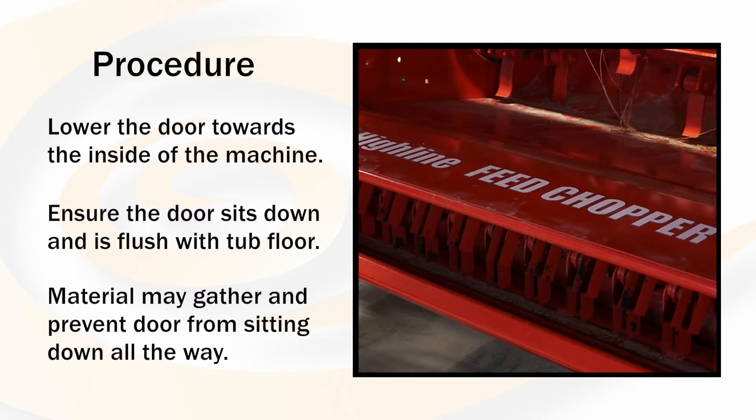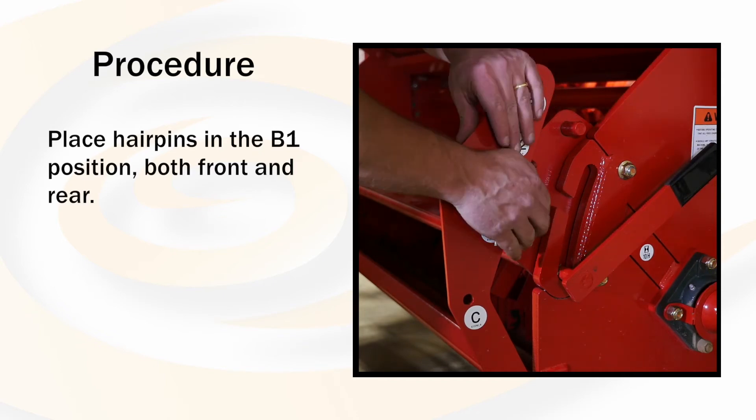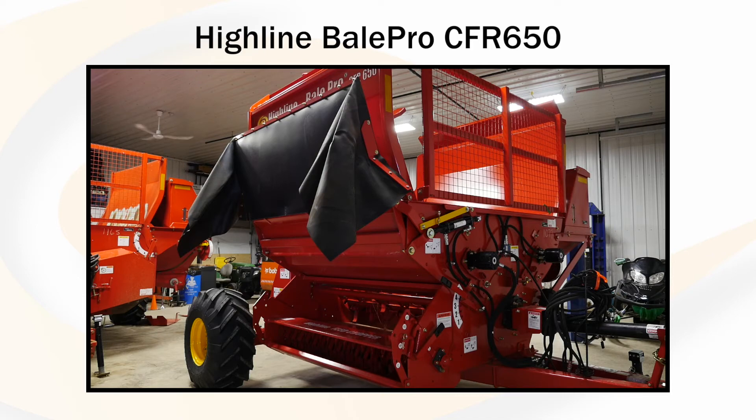Material may gather and prevent the door from sitting down all the way. Place the pins into the B1 position both front and rear. You have now completed the process of changing the unit from chopping mode to bedding mode.